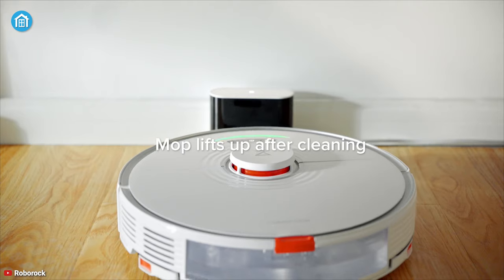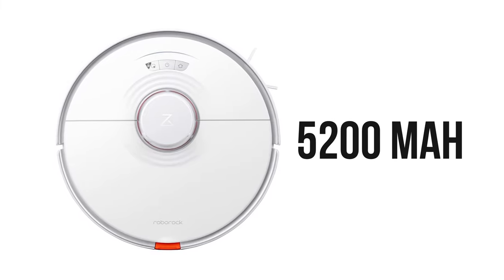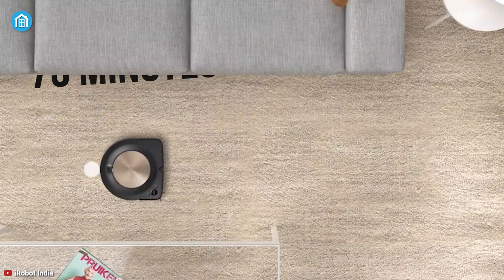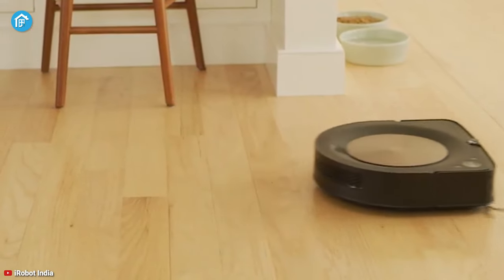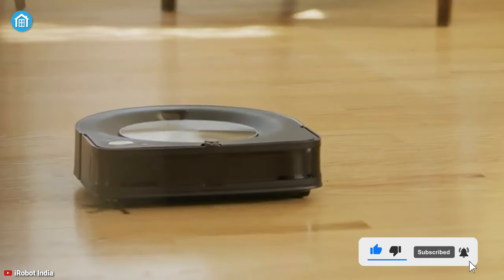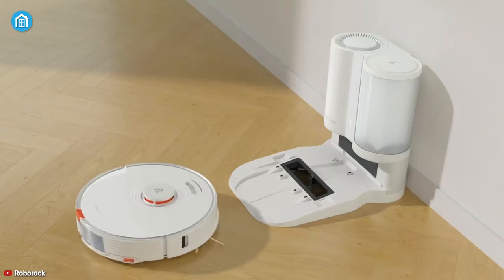In terms of battery life, the Roborock S7 easily outperforms the Roomba S9+, as it has a much larger battery of 5200mAh with a runtime of 180 minutes. The Roomba has a 3300mAh battery with a runtime of 75 minutes. We do want to mention that since both of them are smart robots, they will return to their base to recharge if they run out of battery, and then resume cleaning exactly where they left off. But it's always nice to complete the cleaning in one run, which the Roborock S7 is likely to do.